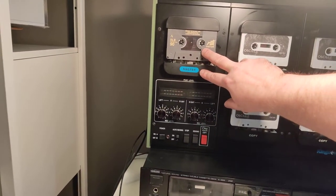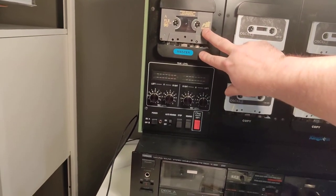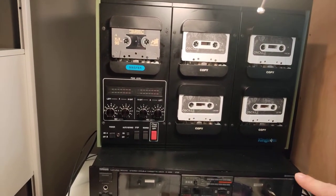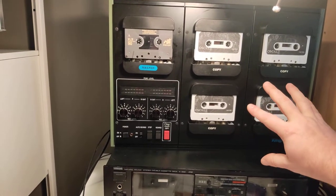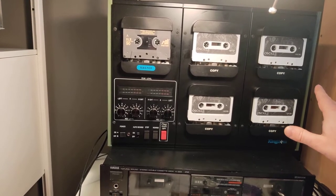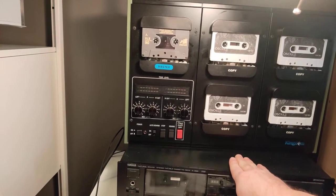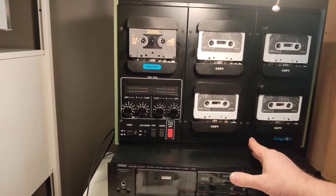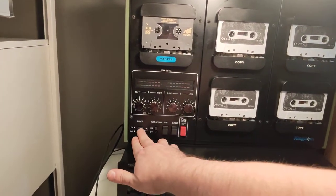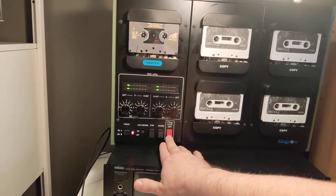Here's the master — it's a 60-minute album and I've got it on a 90-minute cassette, but that's okay. These are all 60-minute blanks. What this machine is going to do is record everything rapidly — I believe it's like four times the normal speed. It's a one-touch copy and it'll record in stereo on both sides of the cassette at the same time.